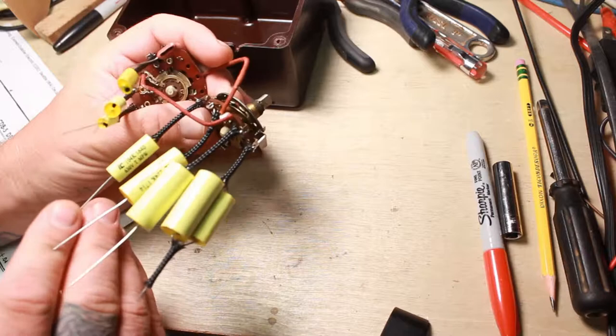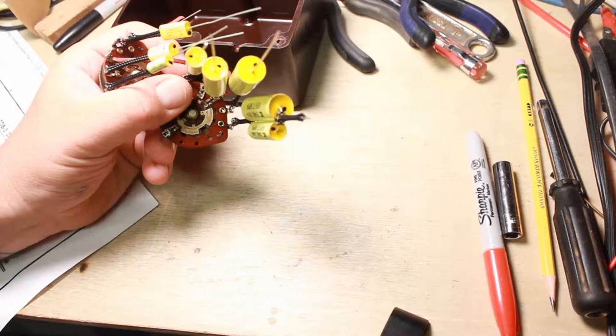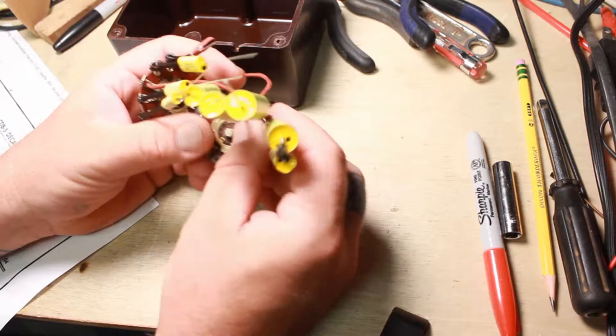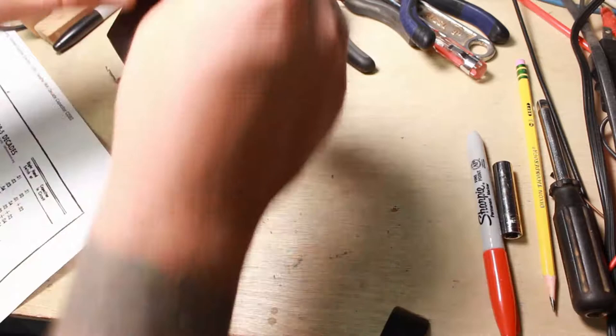On this side over here — your 0.1, your 0.22, and this here is a 0.33. What I did here is I took a 0.33 and a 0.1 and put them together, so I've got just a hair over 0.4 on the meter. That'll be just fine for putting this in circuit and using it for testing or whatever. This will all go back in.